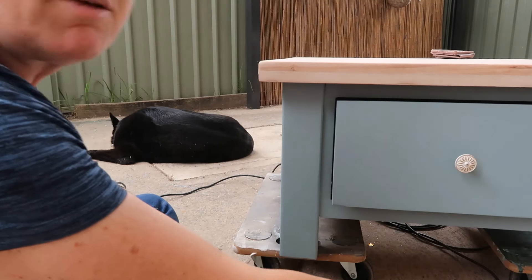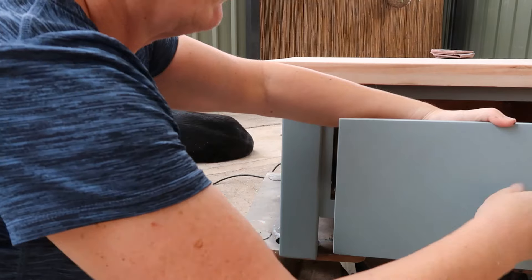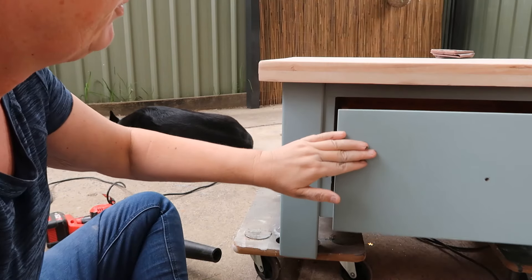I'm not helping myself - I've got these cables everywhere so the sander isn't running over those very well, the wheels aren't running very well.